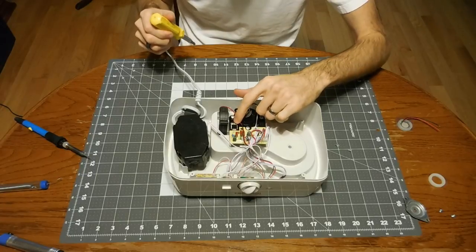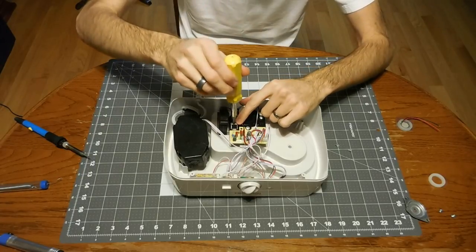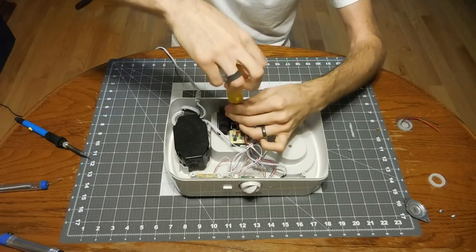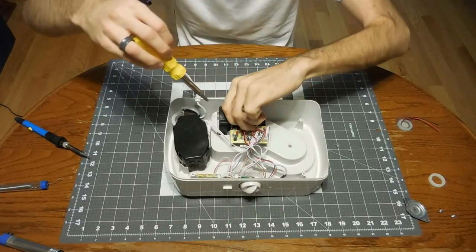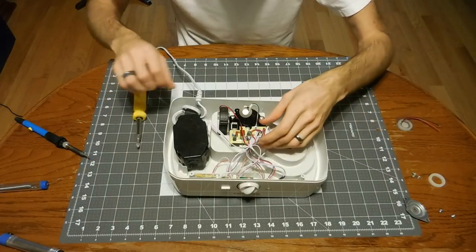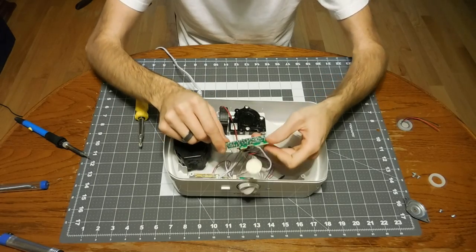There is a transistor that is screwed down to the board because it's on a heat sink, so we need to make sure we take that screw out as well. Once that's done, the whole board can be flipped over.